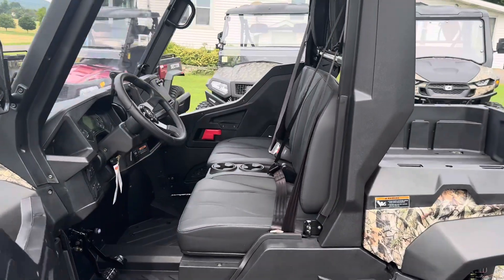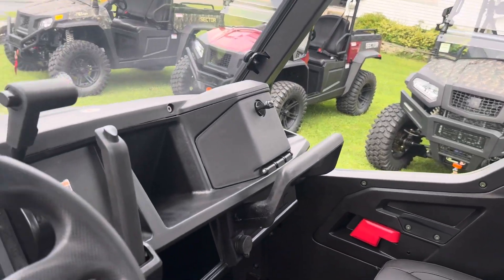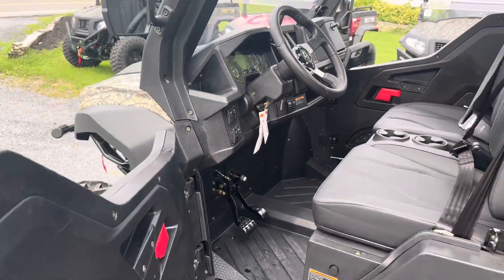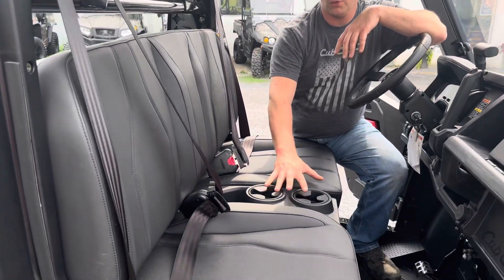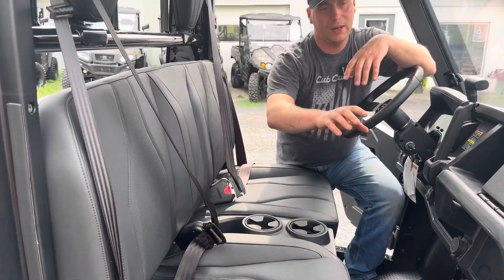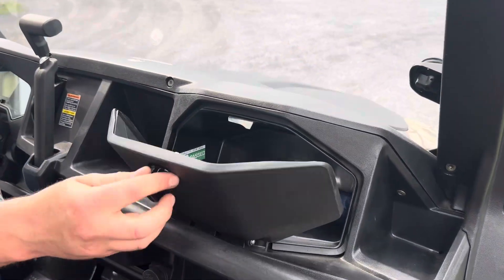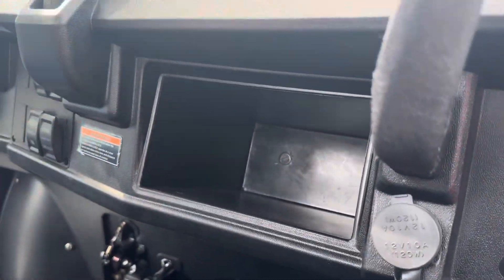Let's go ahead and check out the features on the interior. Going over the interior, we've got a really nice bench seat with cup holders, seat belt, and the headrest. We have the passenger grab rail, the glove box with the tool kit, power port, and a few cubbies right here to store your stuff.